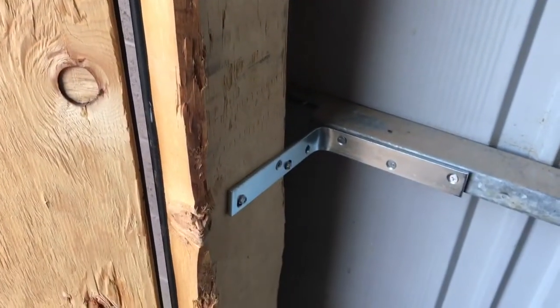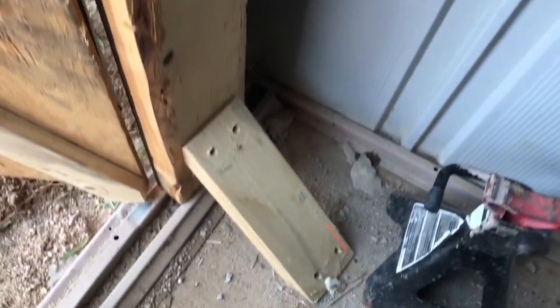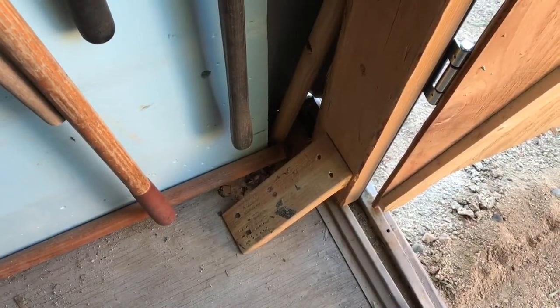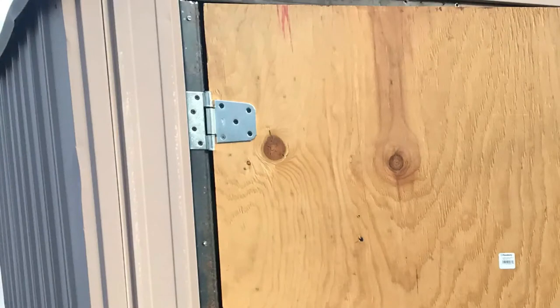I ended up using some 2x6s to reinforce the corner of the shed on the inside. I used some L brackets to attach the 2x6s to the reinforcement for the side of the shed, and then cut a couple 2x4s at 45 degrees to attach the 2x6 to the floor — and I did that on both sides. I was almost going to put a beam across the top as well, but that upper bar supporting the doors was actually pretty tough so I decided not to.